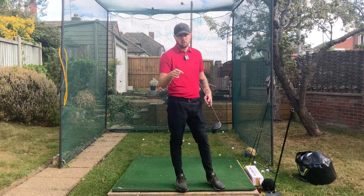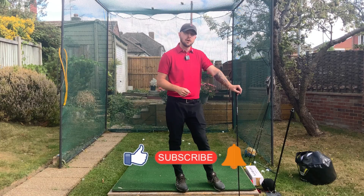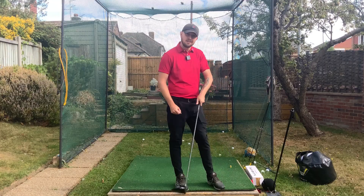If you enjoyed this video, click that like button for more golf instruction just like this. Hit the subscribe button and the bell to be notified every time I put out a video. Get those knuckles turning down!